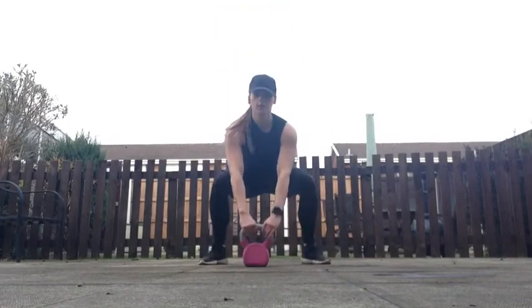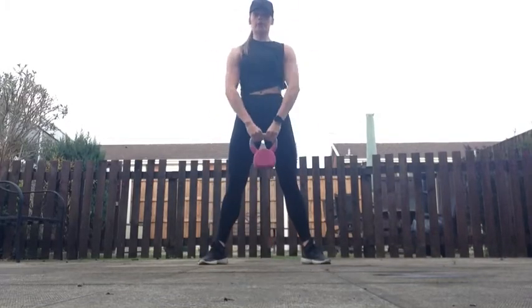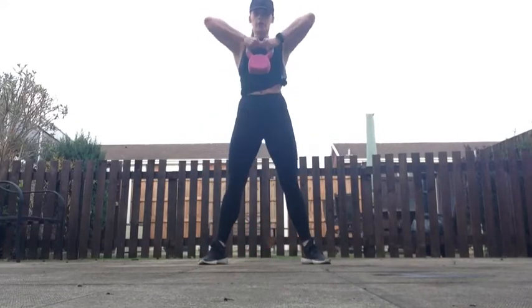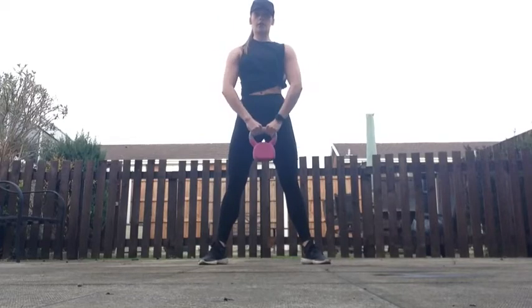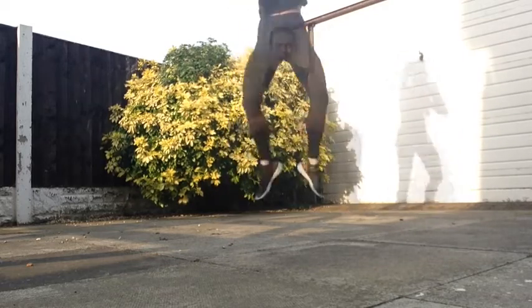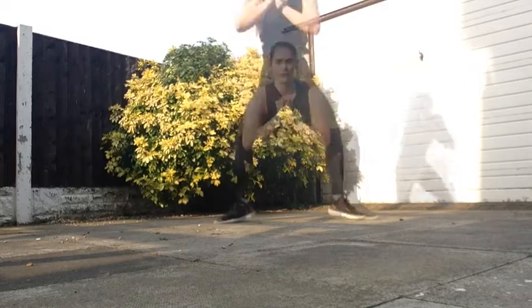In three, two, one, go! Squat air tap — simply squat down, jump up and tap those heels together at the top. Squat, tap, squat and tap — pick the heels together like little Dorothy saying there's no place quite like home.